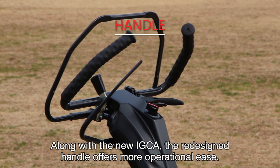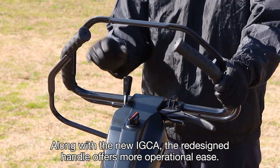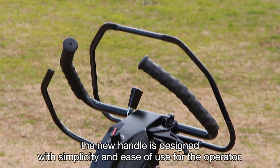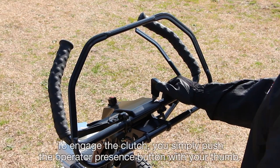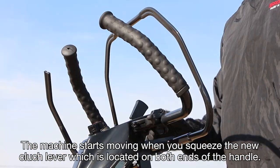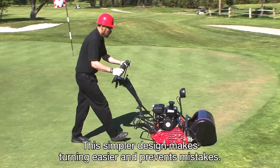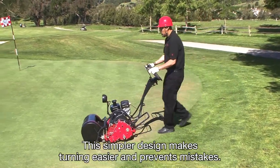Along with the new IGCA, the redesigned handle offers more operational ease. While maintaining the safety feature of the old design, the new handle is designed with simplicity and ease of use for the operator. To engage the clutch, you simply push the operator presence lever with your thumb. The machine starts moving when you squeeze the new clutch lever, which is located on both ends of the handle. This simpler design makes turning easier and prevents mistakes.